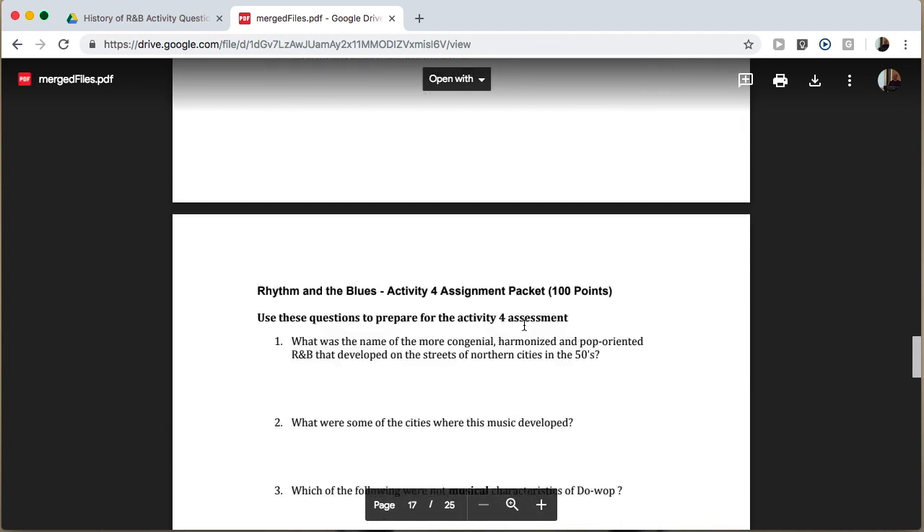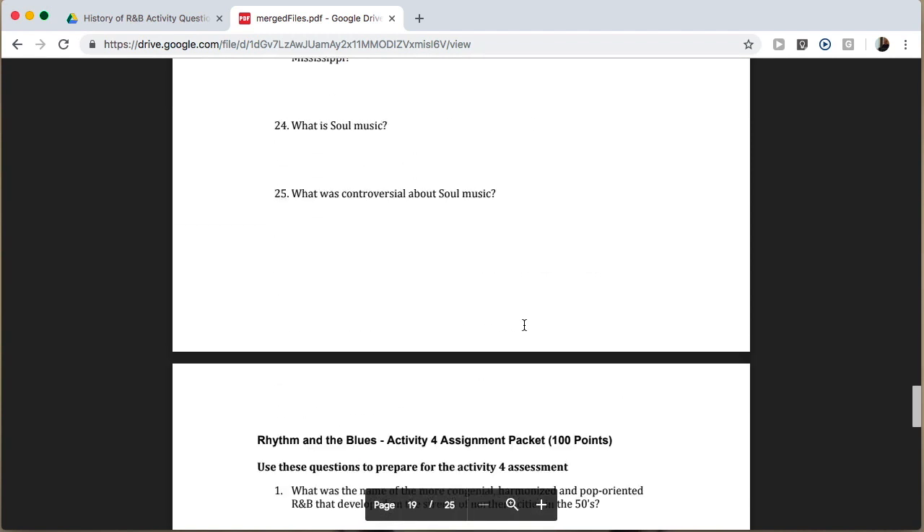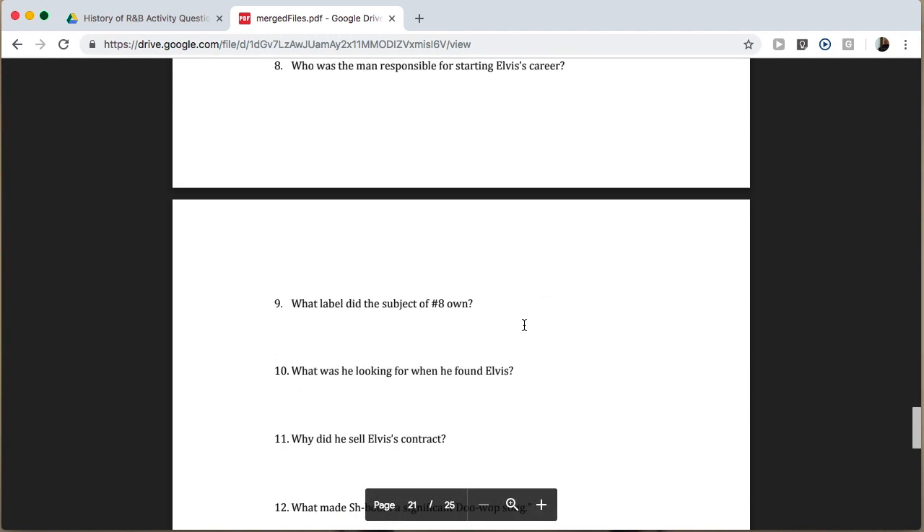And I did the whole thing without having to purchase Adobe Acrobat Pro. Have fun.